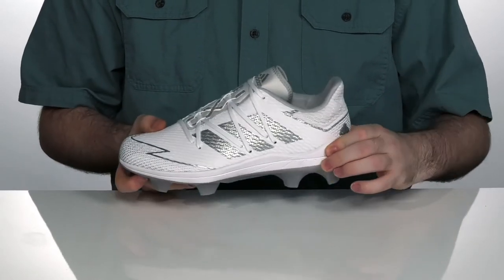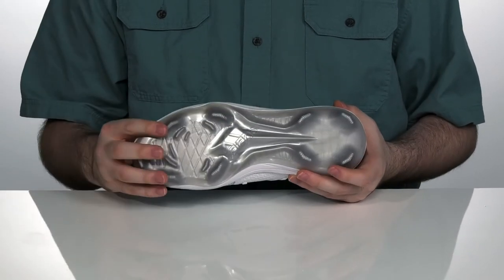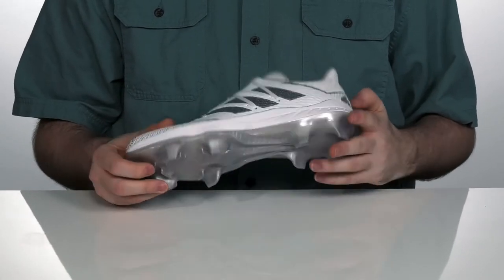The midsole has lightweight EVA to add some extra rebound and cushioning, and it sits on top of a rubber outsole with molded cleats, perfect for hard terrains.